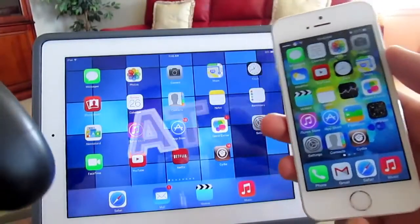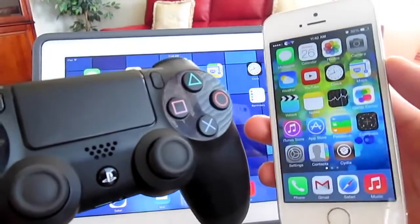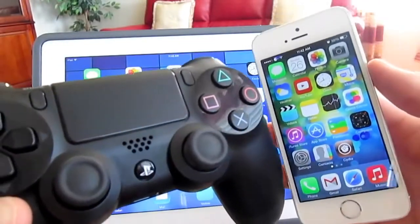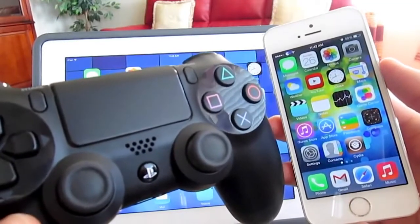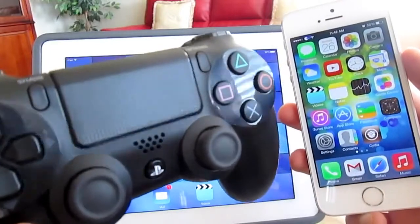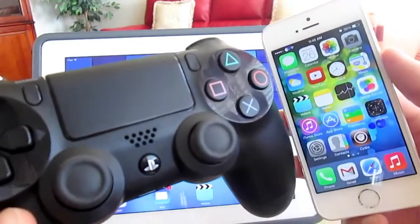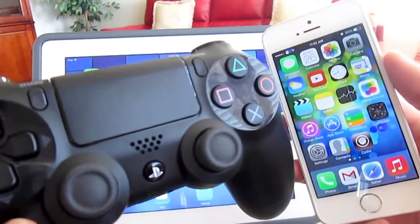Welcome back everyone, this is Apple Tech Spot. Today in this video I am going to be showing you guys how to use your DualShock 3 or DualShock 4 as a controller for games on your iPhone, iPad, and iPod Touch. This tweak was just updated to support the DualShock 4 — before it only supported the DualShock 3 — so let's jump right in.